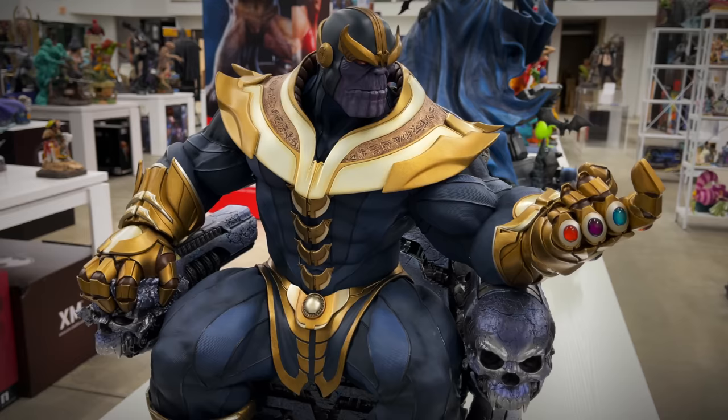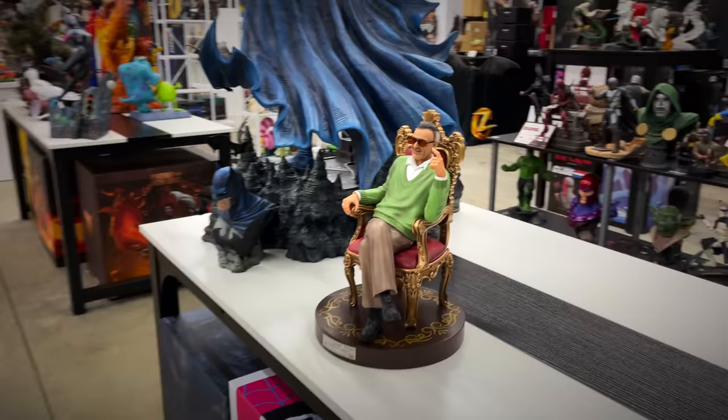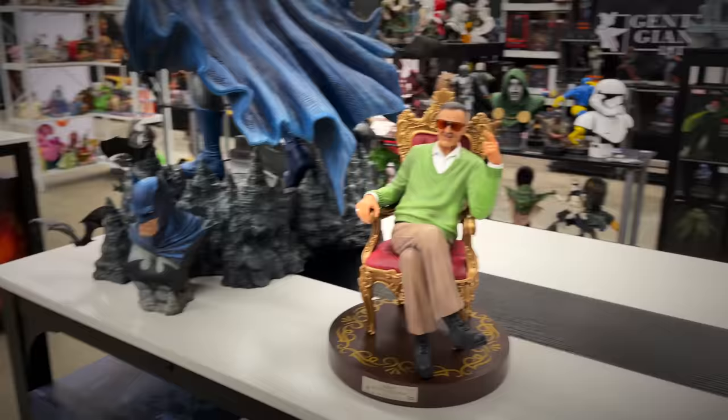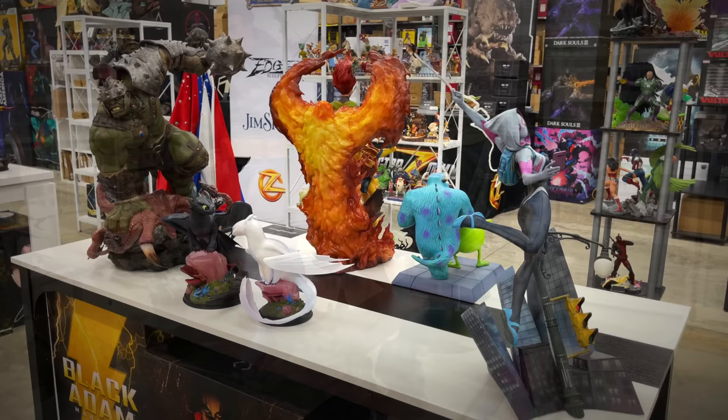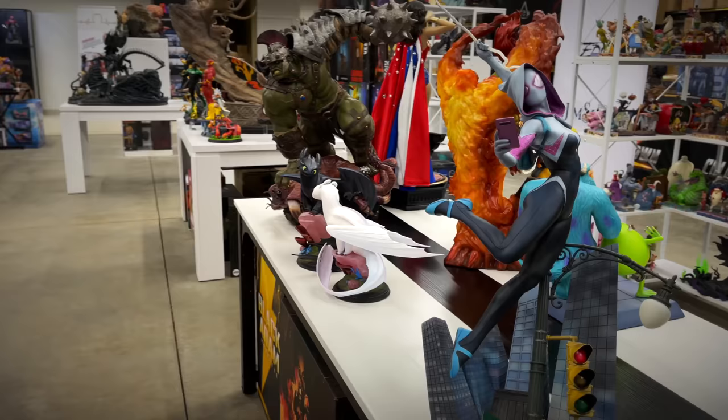Behind him we've got Stan Lee on Throne — great looking piece too. I've got the quarter scale Iron Studios, and then we have of course from Prime One the one-third scale Batman Hush piece, which I did review — proudly display it right now. We've got some newer releases from Sideshow on this table; I just reviewed the Ghost Rider Premium Format, here she is on display.